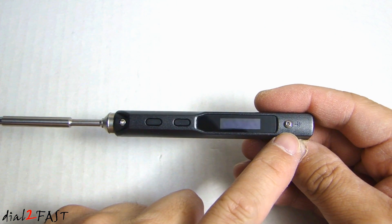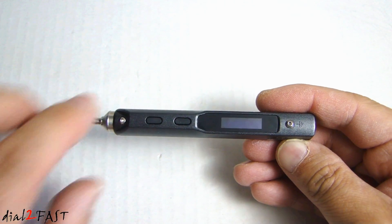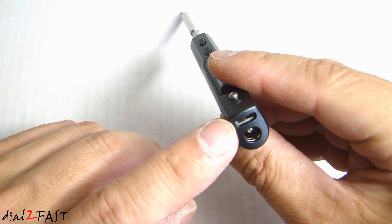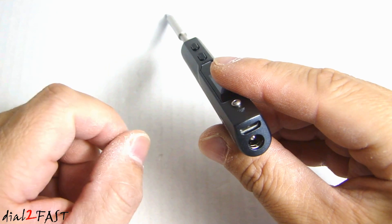Next to the LCD, we have this grounding screw. You can loosen this up and connect this to a ground so the tip is grounded. On this end, we have two connectors. One is a micro USB connector, and this is used for upgrading the software on this unit.